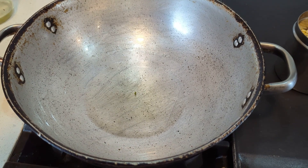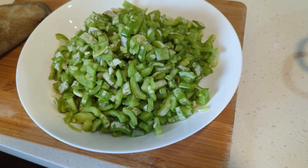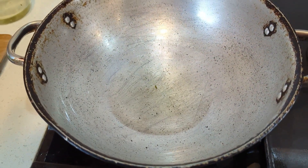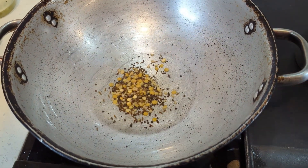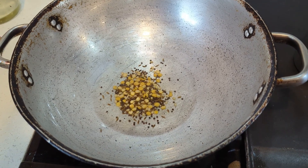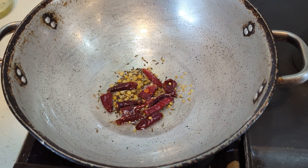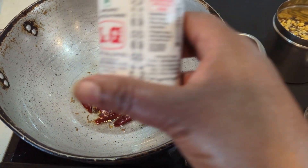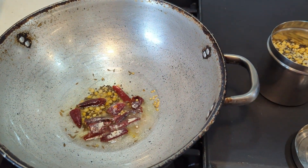Heat the oil — for about one pound of potlakaaya, use one tablespoon of oil. Add two teaspoons of talimpu ginjalu, then put in three red chilies cut into pieces, and a little bit of asafoetida — just a squeeze of that.